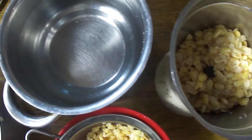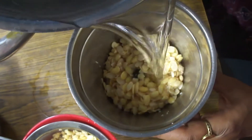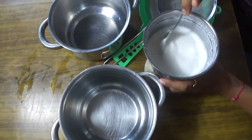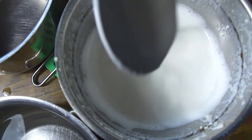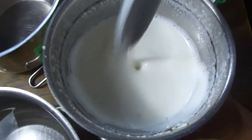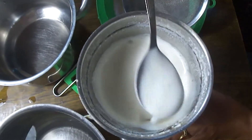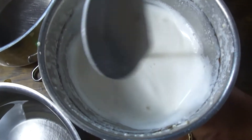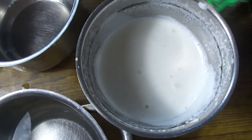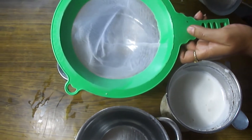Now we will add some water into the blender with the beans. You can see it is taking on the shape and texture of milk. This is the same as how soya milk looks. The milk is ready from blending — this is a very healthy milk. Now we need to strain this.